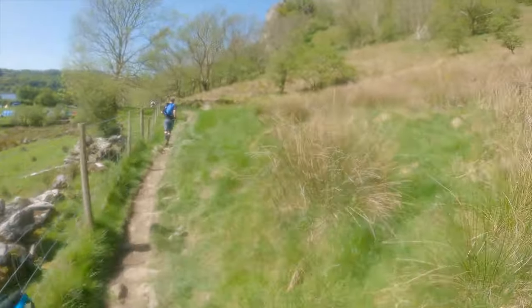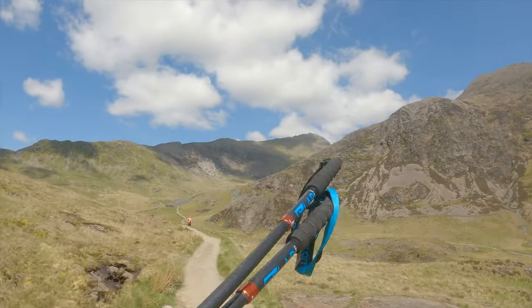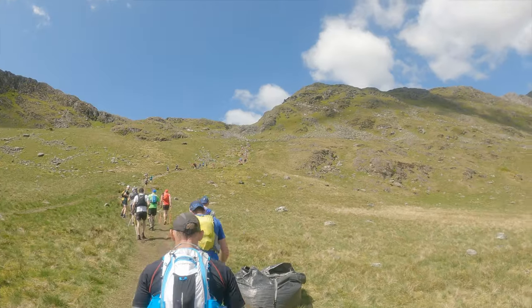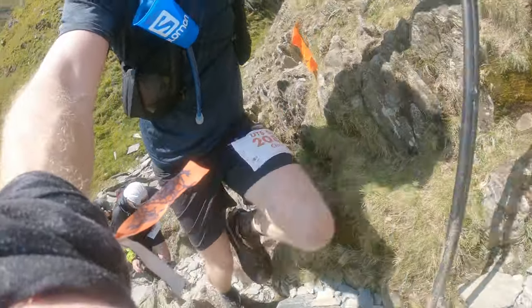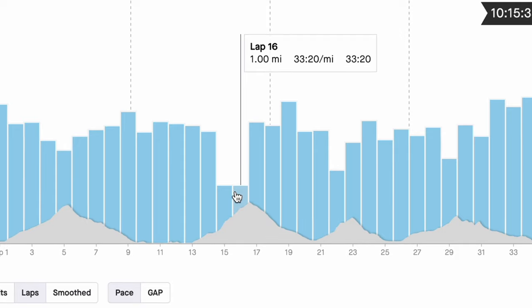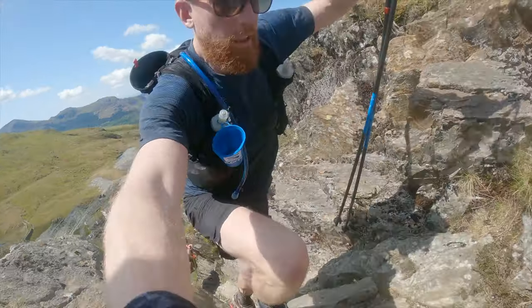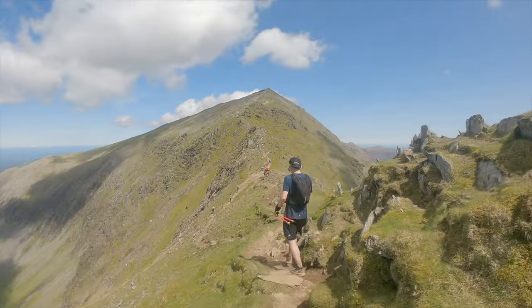The second climb up Snowdon starts on the Watkin path before splitting to take you the long way around up the south ridge to the summit. This is the sort of route that makes you feel very small — this is what mountain running is all about. I had something amazing happen in this segment: two consecutive miles with exactly the same time to the second — both 33 minutes 20 seconds, so two miles in 66 minutes 40 seconds. It really is a long slog, but once you've broken the back of it you have a beautiful ridge to traverse to reach the summit.